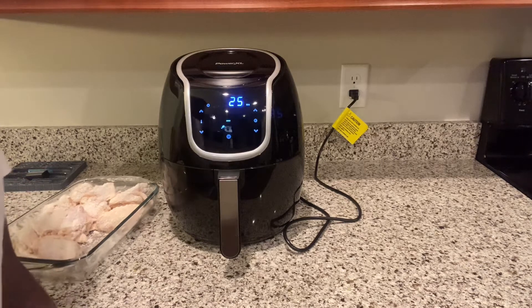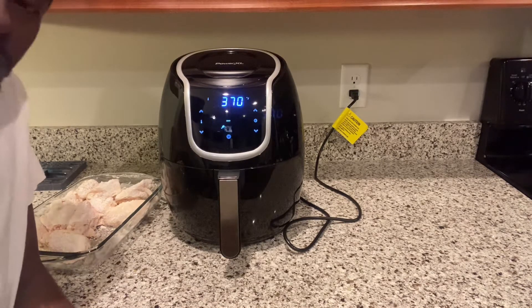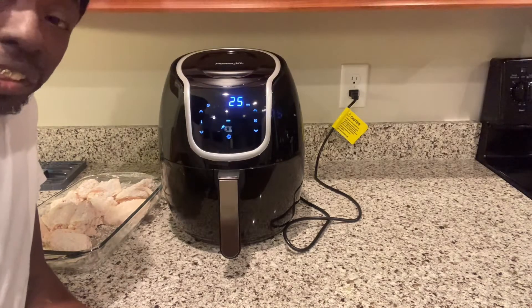Turn the time up about 25 minutes and let it go. We'll be back for the finishing touch.